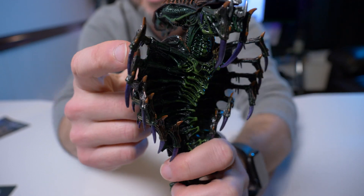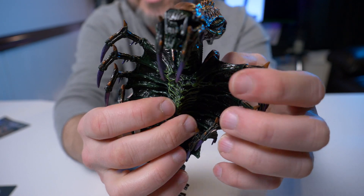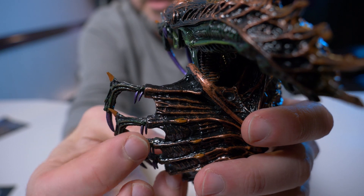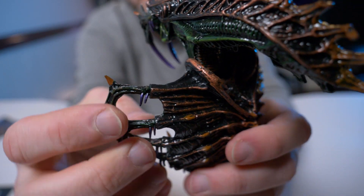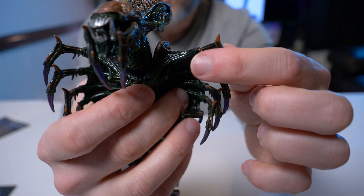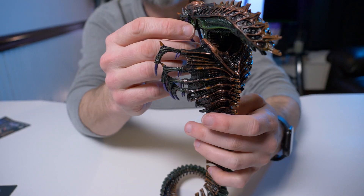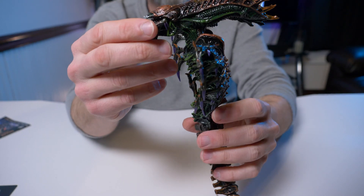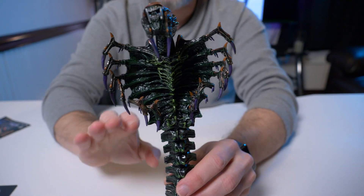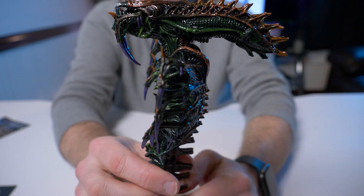On one side you have green and on the other side this nice bronze color. On his talons there's a really weird metallic shade of purple, same thing with his fangs. Turning around to the back side, these little spiky claws are also painted purple, but on the top side you have that same bronze color. So we have green, bronze, and purple — I'm wondering why they went with the purple, but it does look great.